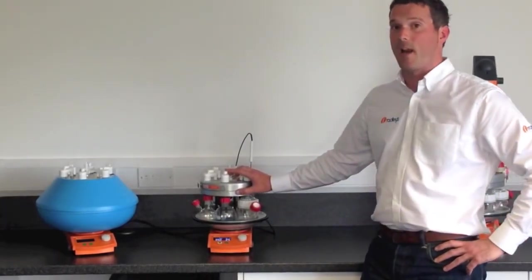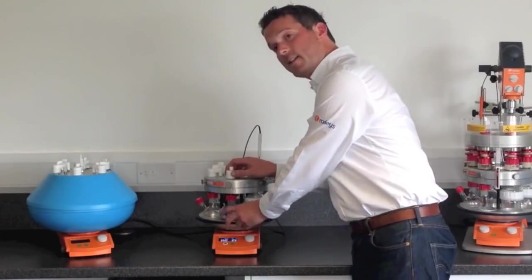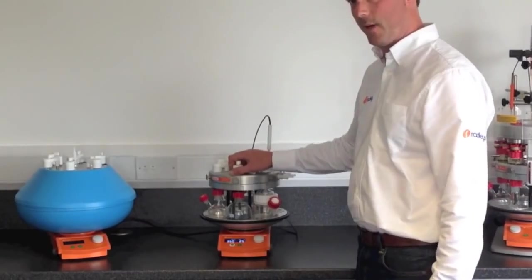Hi, I'm Ben from Radleys. I'd like to show you the Radleys Carousel 6 Plus. The carousel allows you to simultaneously heat, cool and stir up to six samples under an inert atmosphere.